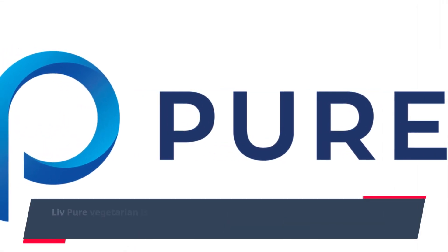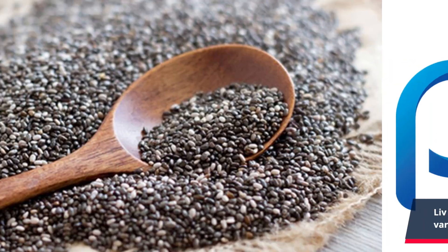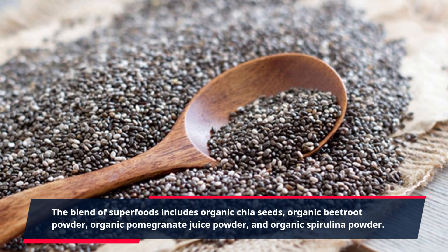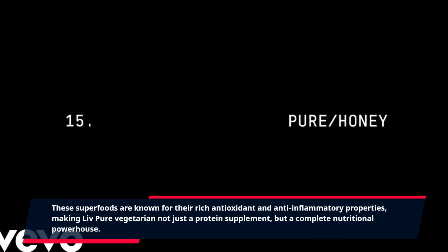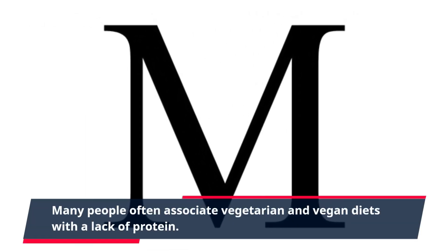Live Pure Vegetarian is not just a protein supplement. It also contains a variety of superfood ingredients that provide additional health benefits. The blend of superfoods includes organic chia seeds, organic beetroot powder, organic pomegranate juice powder, and organic spirulina powder. These superfoods are known for their rich antioxidant and anti-inflammatory properties, making Live Pure Vegetarian a complete nutritional powerhouse.